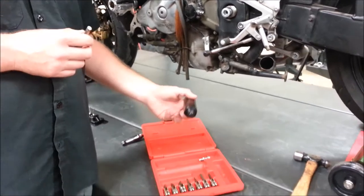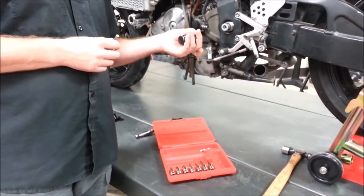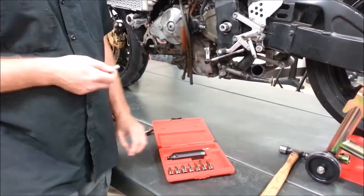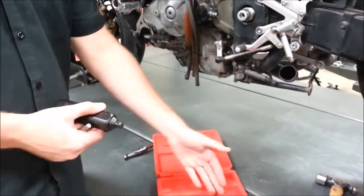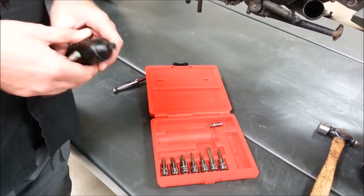The other thing we were talking about in the classroom is that this could also be used to remove left-handed fasteners. With the 3/8 drive on there, we can attach allens and sockets. It comes with a selection of Phillips standard bits in numerous sizes.